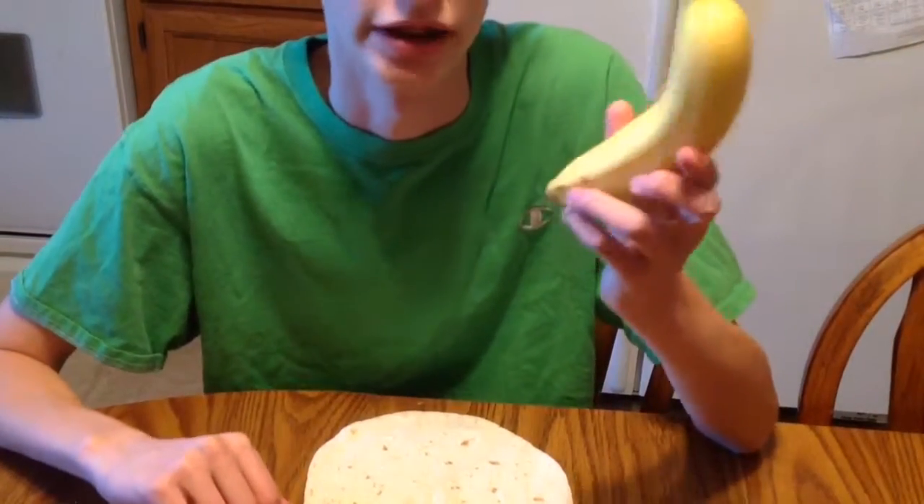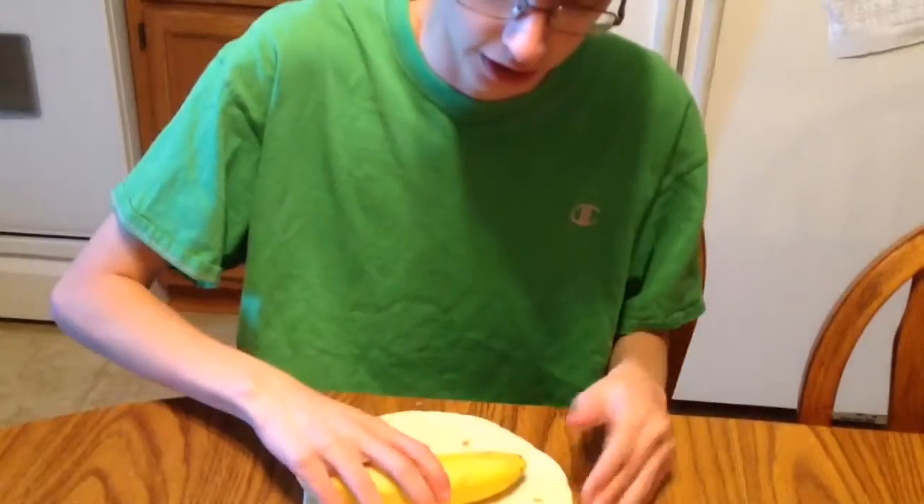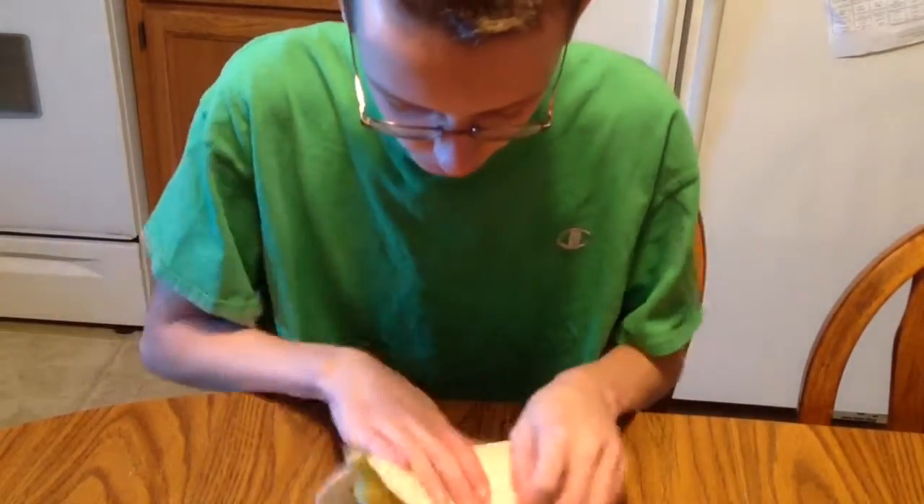First, we have a banana. You put the banana in the center of the burrito, and then you wrap it.